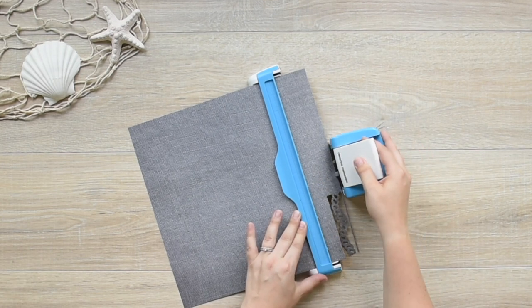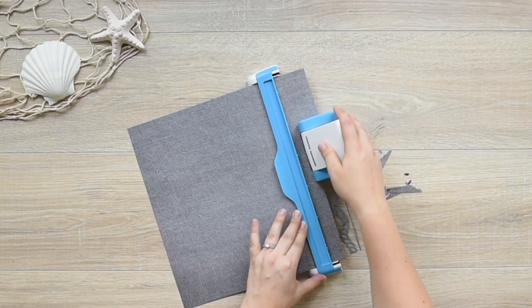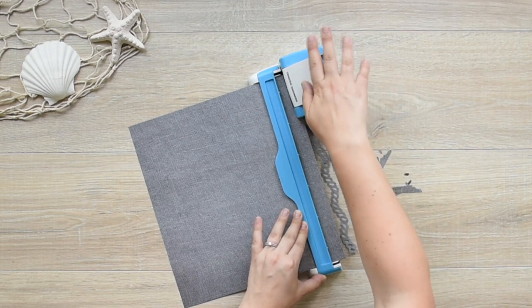Pull the housing unit off the paper instead of sliding it, then align to the next notch and press the lever down. By pulling the paper off you are less likely to get the paper stuck or caught.